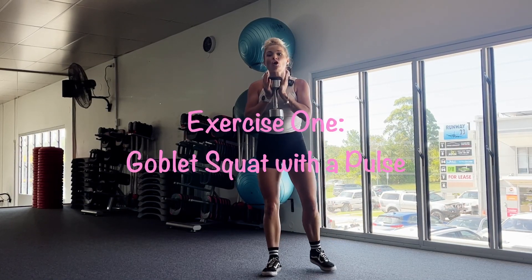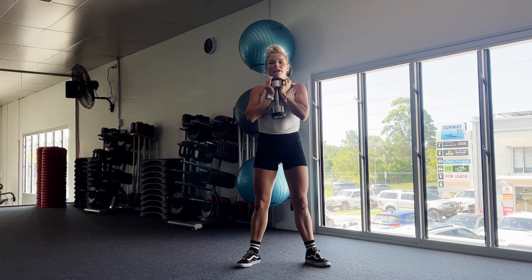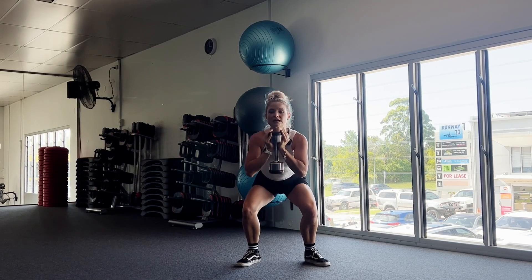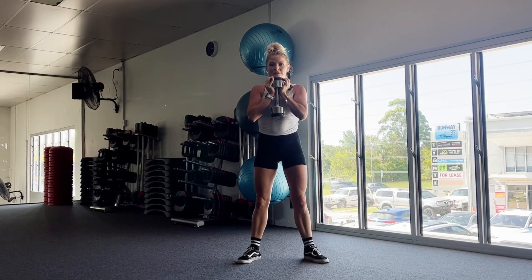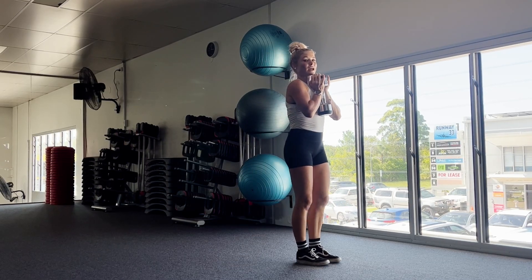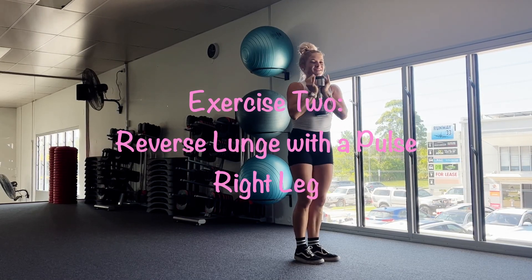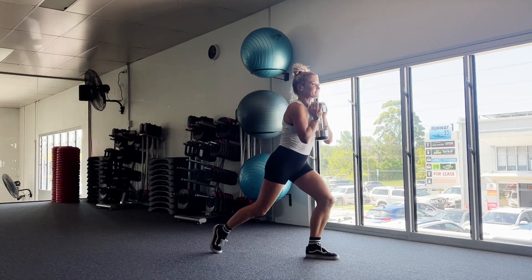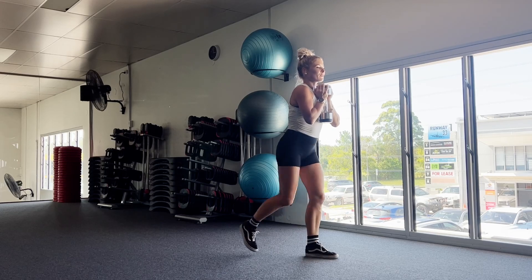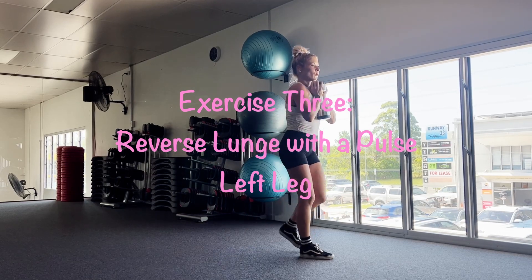First exercise, we've got a goblet squat with a pulse. Goblet squat means you're holding the dumbbell at your chest, keeping your chest upright. You're going to go down for a squat and do a little pulse at the bottom — it's like doing an extra quarter squat, come back up slightly and then back down and then finish. So we've got 30 seconds of these goblet squat with a pulse. Then with our right leg back, we've got our reverse lunge with a pulse. You're still keeping the dumbbell in that goblet squat position. You only need one dumbbell today. We're going to be lunging back, doing a pulse at the bottom and then straight back up, same leg going back again. So we've got 30 seconds of that.